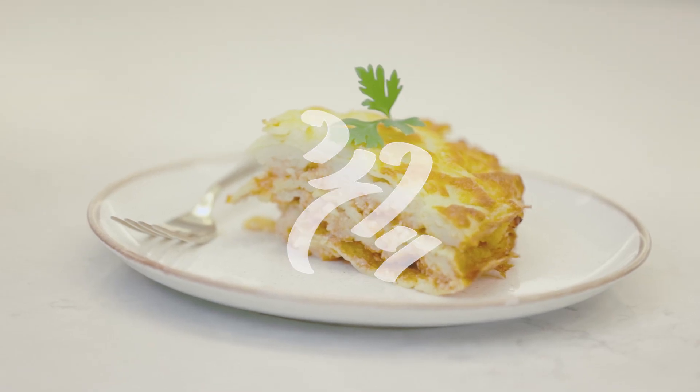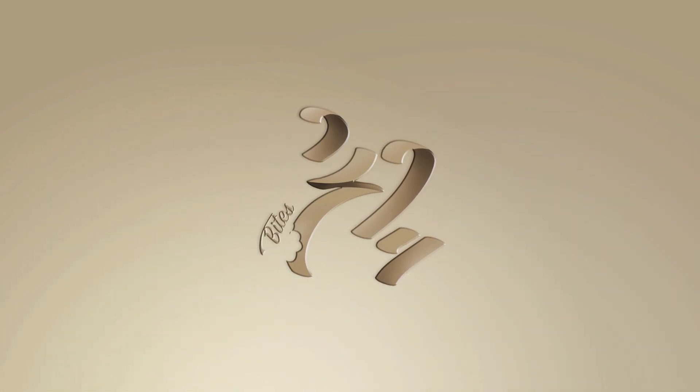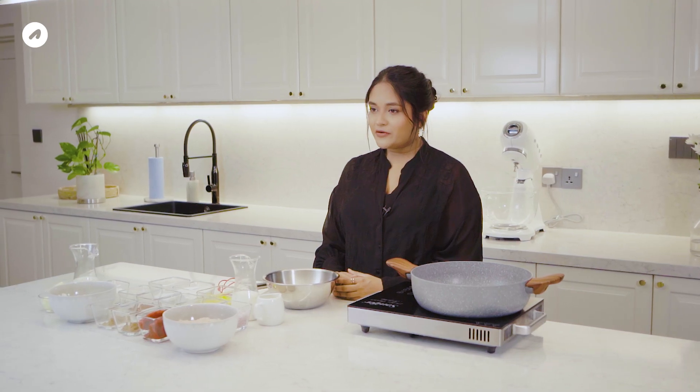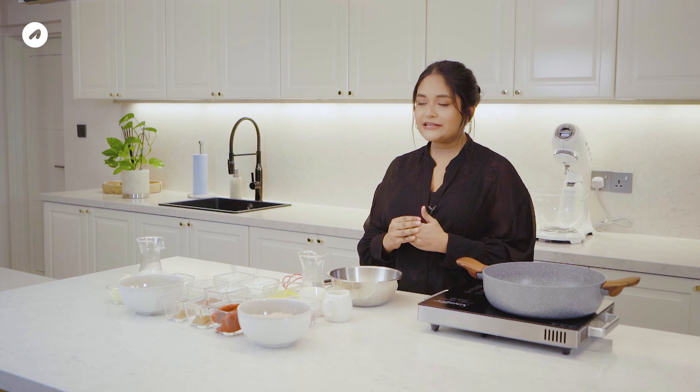Hello my friends. I am ready for this episode. This dish is Crepe Lasagna — about twenty meals. We are prepared for this dish. I can have crepe lasagna with beef or chicken. The chicken lasagna is prepared, and we have the crepe lasagna.